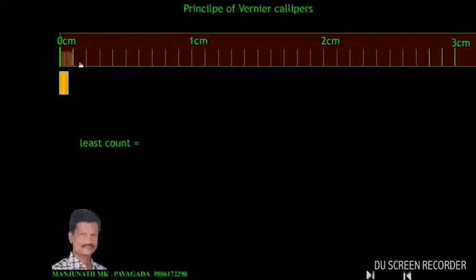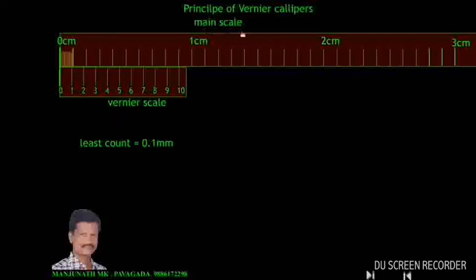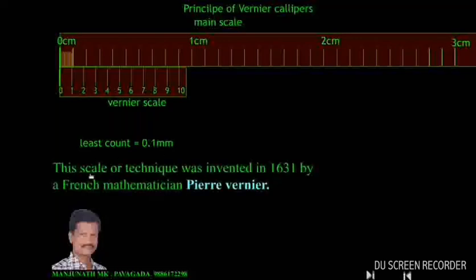Now let us divide this 1 mm into 10 divisions. Each division is 0.1 mm, 0.2 mm, and so on. Now, in order to understand the principle of vernier calipers, let us consider another scale. This other scale has 10 divisions, and is compressed so that 0.9 cm is divided into 10 equal parts. This scale is called the main scale, and this compressed scale is called the vernier scale. This technique was invented in 1631 by a French mathematician, Pierre Vernier, and so this scale is named after him.